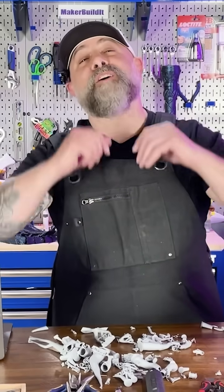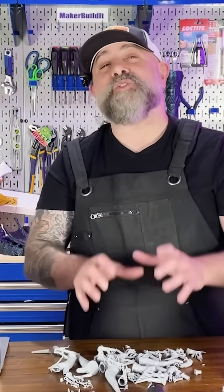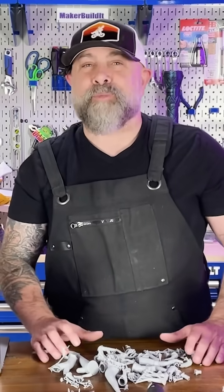Support removal — the part of 3D printing we all love to hate. But what if I told you it doesn't have to be a pain in the nozzle? We're breaking down the best tools to remove support without breaking off a little piece of your soul or your 3D print.